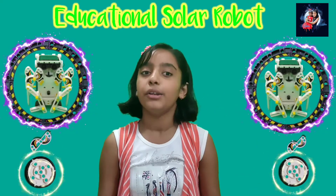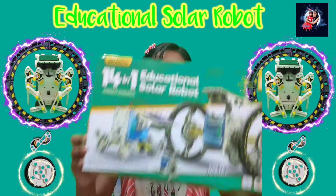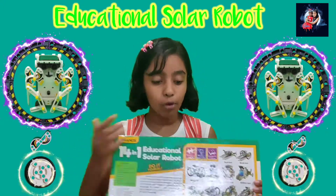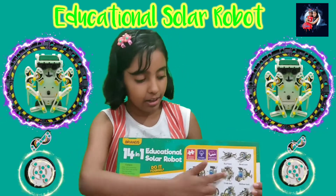Hello friends, welcome back to my channel. Today I am going to show you this educational solar robot toy. With this toy we can make 14 different types of robots like this.